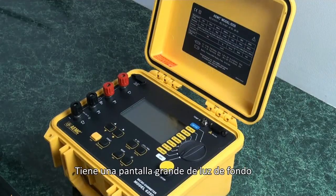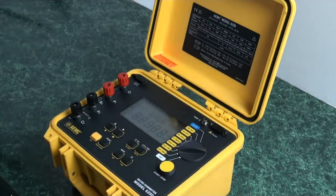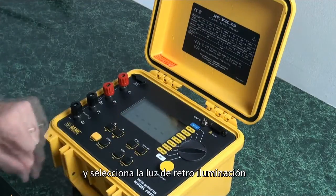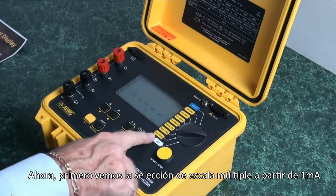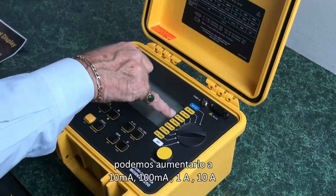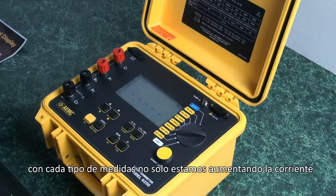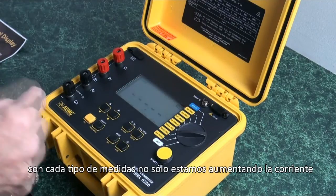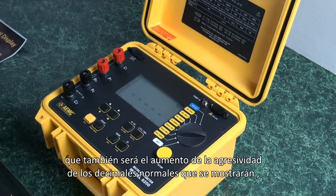It has a large backlit display — we can show that by turning it on, selecting any channel and selecting the backlight. We see the multiple scale selection starting with 1 milliamp; we can increase it to 10 milliamps, 100 milliamps, 1 amp, and 10 amp. With each incremental step, not only are we increasing the current driven through the test specimen, we also increase the accuracy or the number of decimal places displayed.